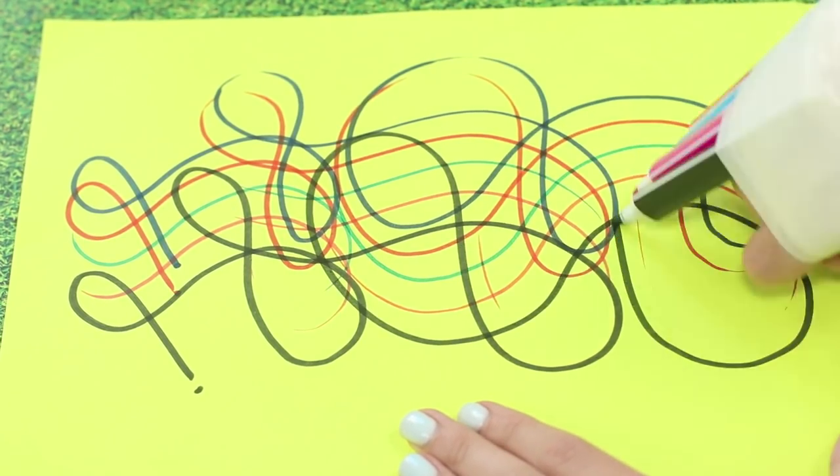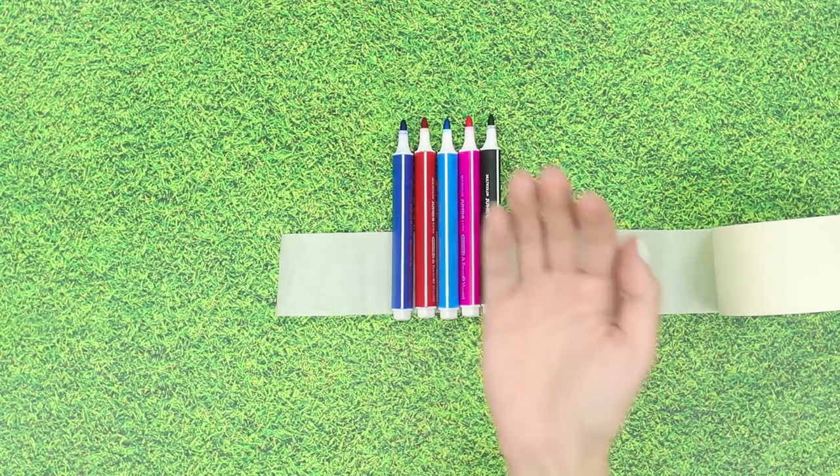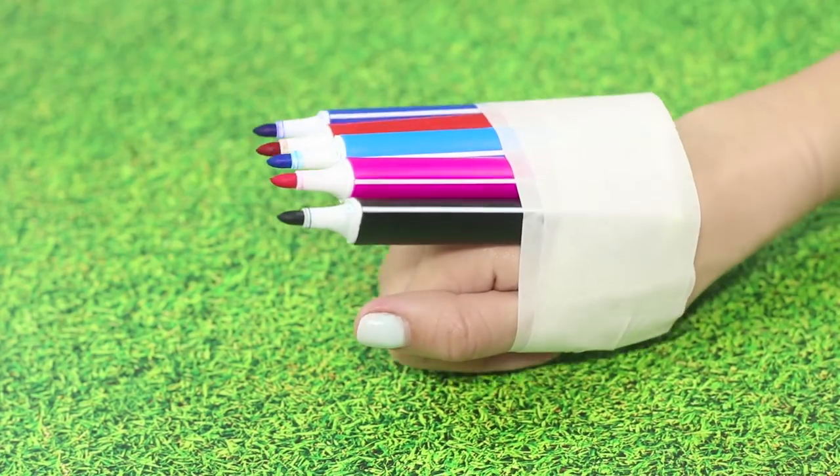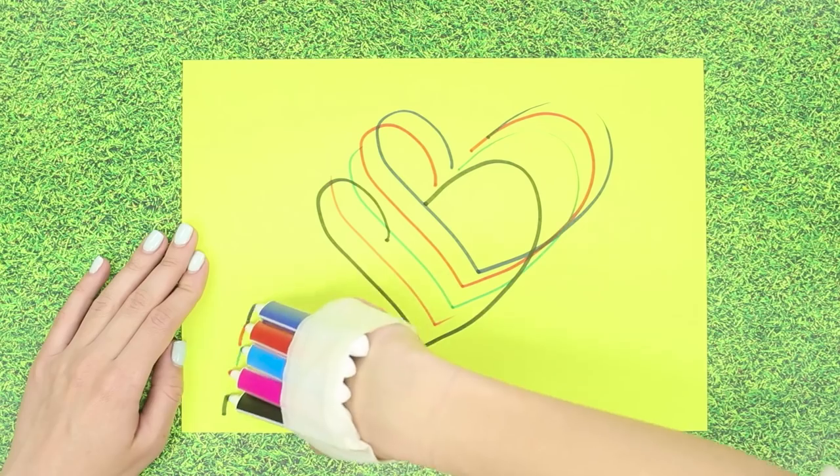You make five bands with one stroke. You are going to need wide scotch tape and markers. Put the markers on the scotch tape. Attach the tape on your hand. Now, with one wave of your hand, you can draw fanciful patterns.